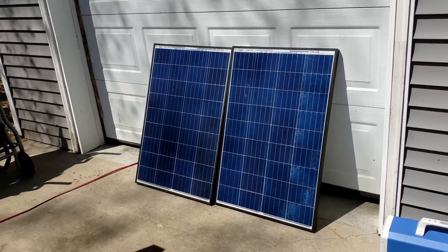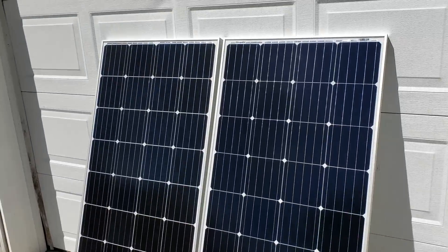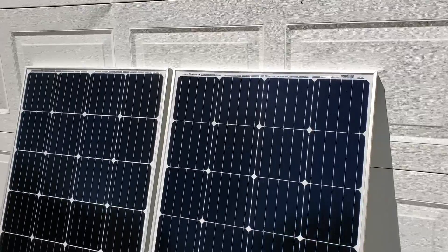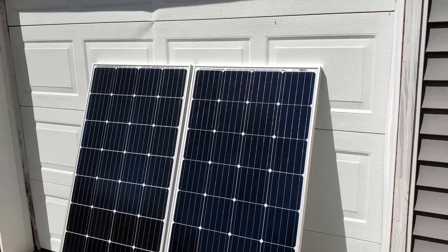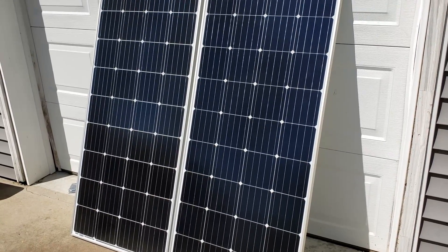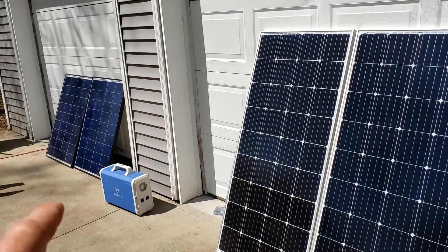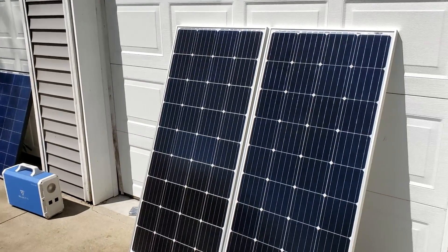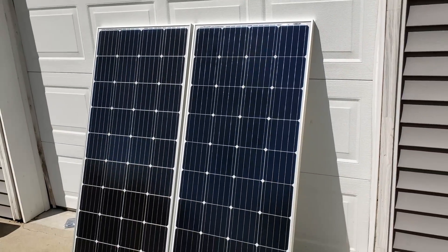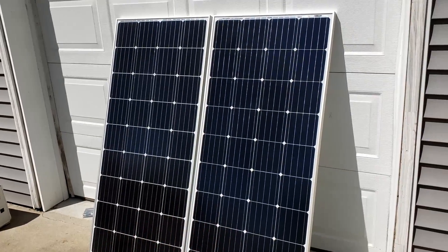So instead of having four 100-watt panels, I decided to go with these bad boys. These are a different brand — these are Bouge RV, or Bouge, I'm not sure how to pronounce it, B-O-U-G-E. These are a bigger panel, 170 watts each, so it gives us a total of 340 watts — a lot better than the 200 watts we had before, and almost as much as having four of those panels. These are monocrystalline panels, so they're a lot more efficient. They do cost a little bit more than the cheaper polycrystalline ones, but these are a better, more efficient panel.